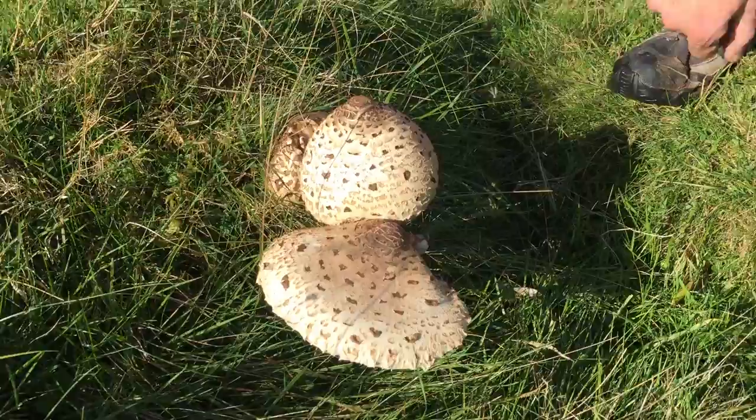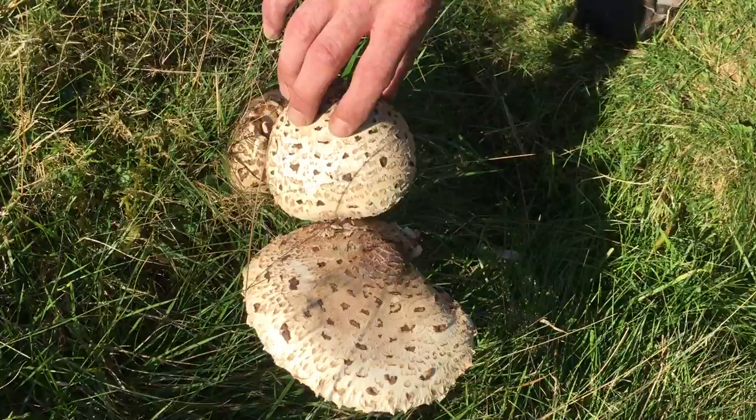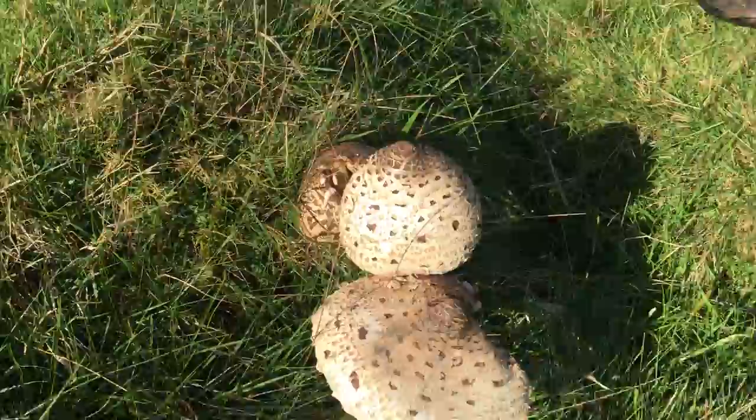First and foremost is its size. These are the youngsters that you can see. There's this one here which is going to get quite a sizeable mushroom, and an even younger one just a little bit damaged behind it there. But just over here, there's one that's a bit more mature for me to show you.